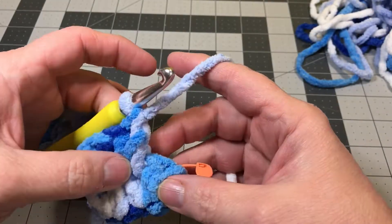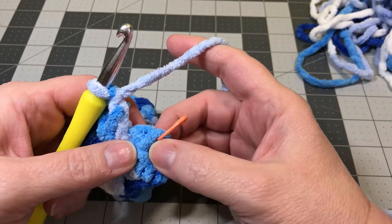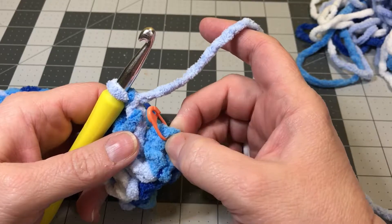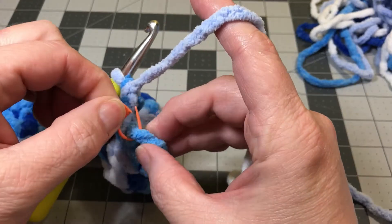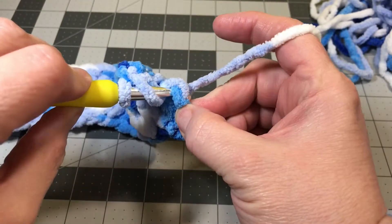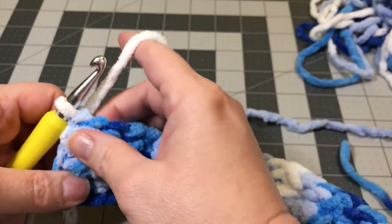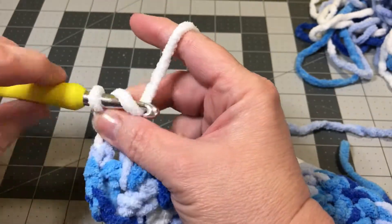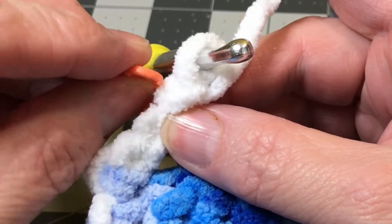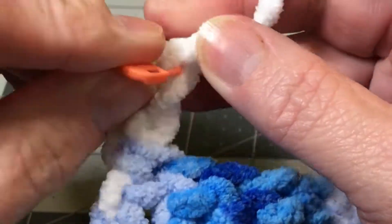Now we're at the end of row two. I've double crocheted two pair in that last space from the prior row. To finish off the row, we're going to go in the top of that chain space from where we did our turn on the prior row — that was actually chain number 70 on our foundation row. That's where we're going to do our last double crochet for row two. I'm going to yarn over, put that hook right through where I removed that yarn marker, yarn over and pull it through and do my double crochet. Now I'm going to turn my work and start row three — chain three, one, two, three. I'm going to mark the top of that chain three space, because when we come back on row four, this is where we'll do our last double crochet.